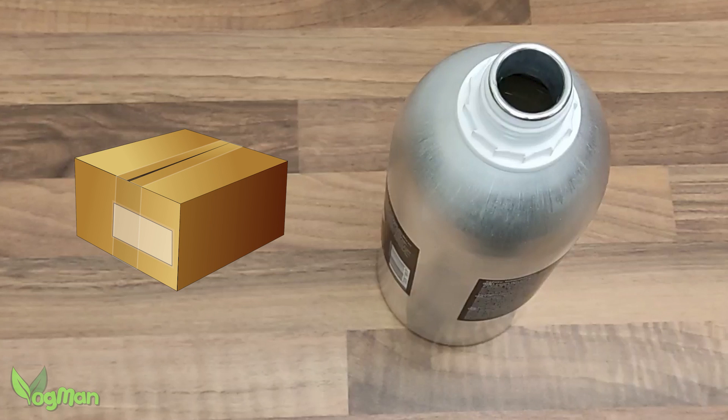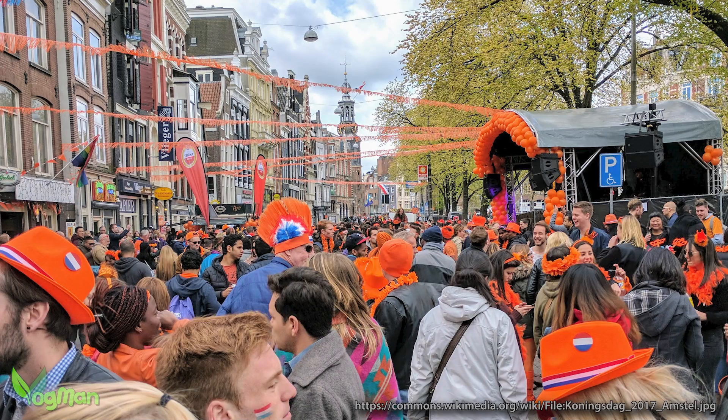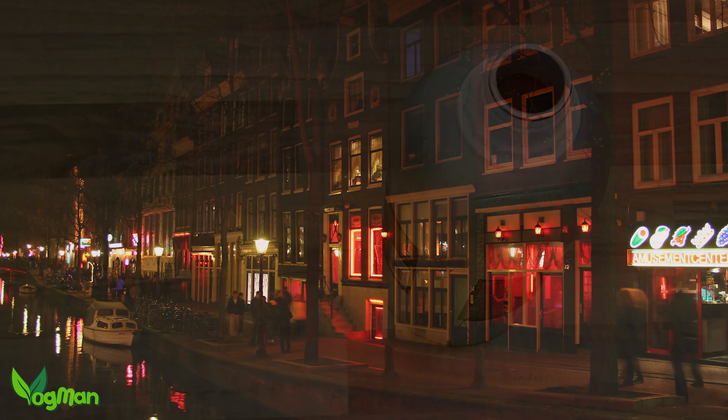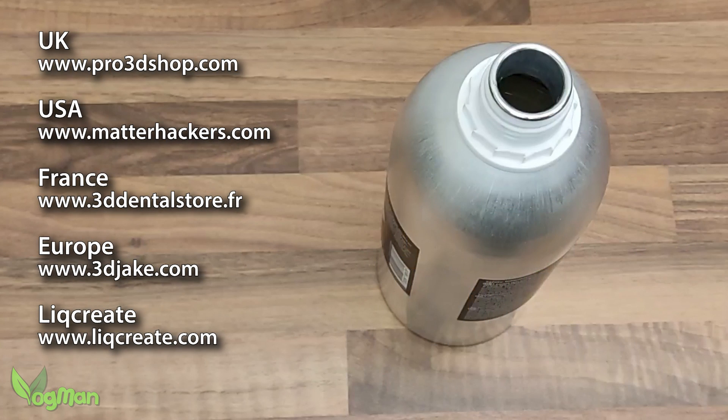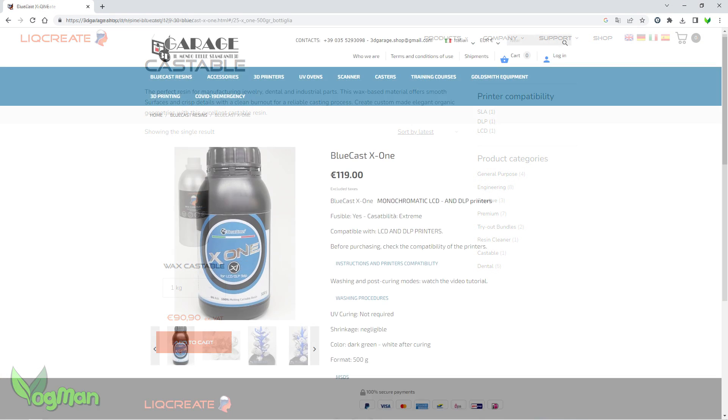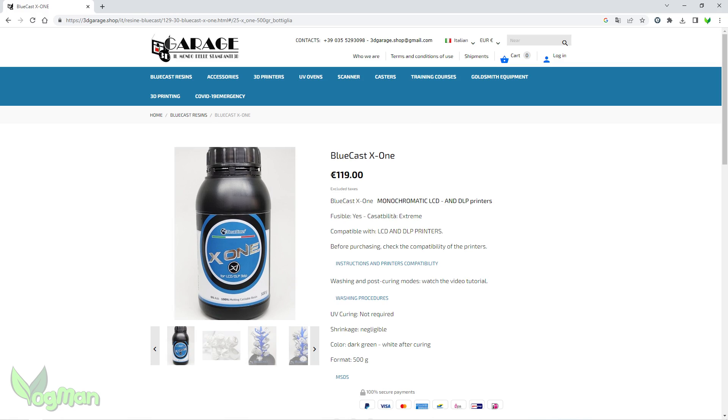The company is based in the Netherlands, a country reputed to be laid back and friendly, with high street shopping facilities that my wife won't let me go and visit. There are resellers throughout the world, including Pro3DShop.com here in the UK, but you can of course order directly from LickCreate.com. As for price, I was surprised — it's nicely priced in comparison to similar European products.